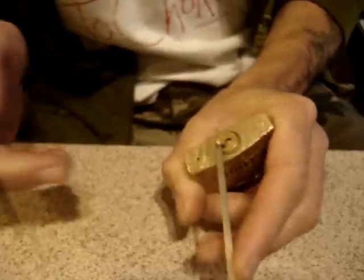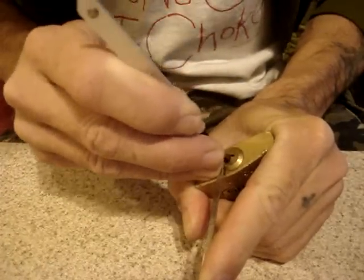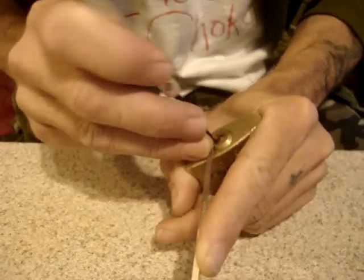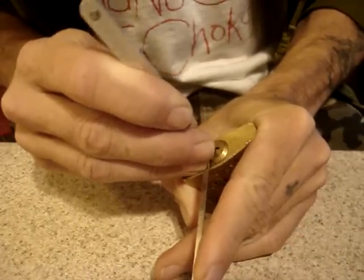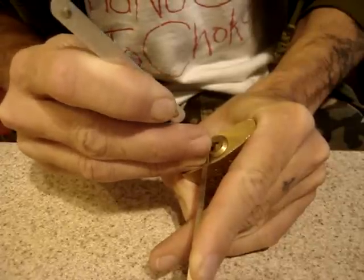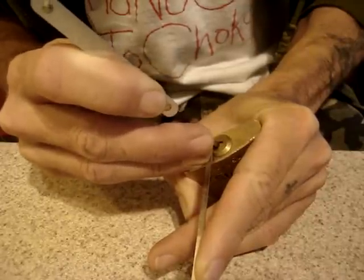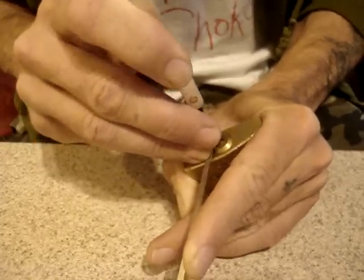This lock has mushroom pins in it and it's a very challenging pick. It's very easy to get into false sets, but getting out of them is a completely different story. It takes a feather touch. The difference between setting the pin and over-setting it is like the width of a human hair.